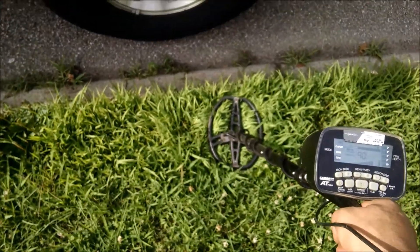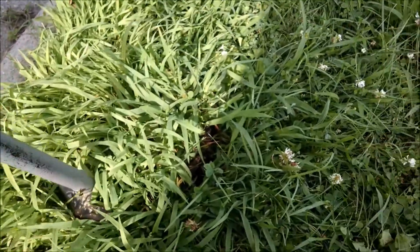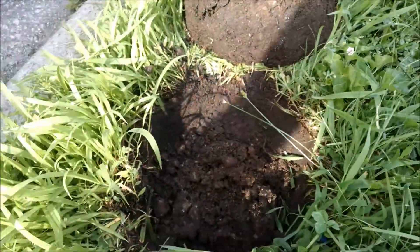This one sounds really good — let's find out what we got. Got the plug pulled.